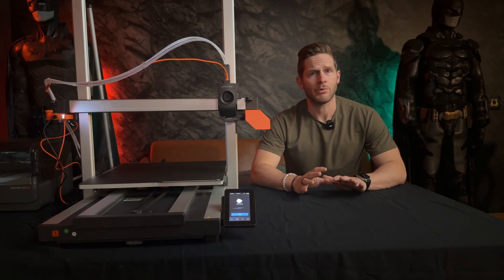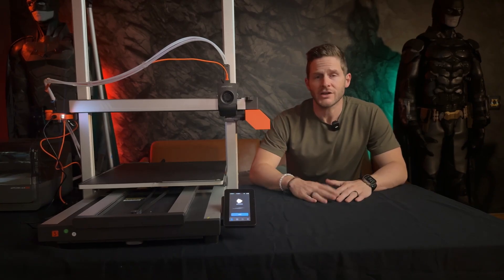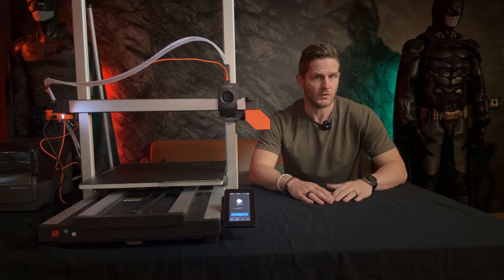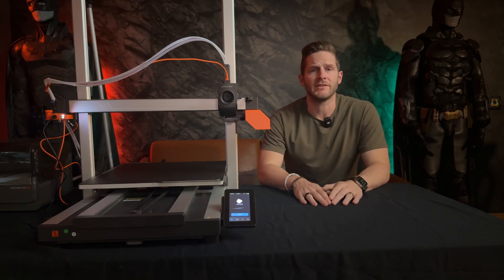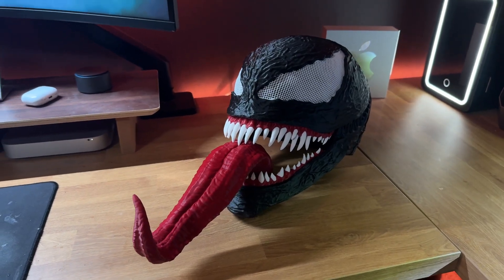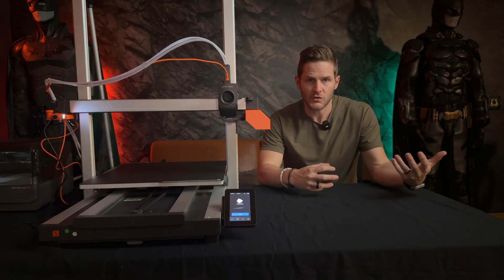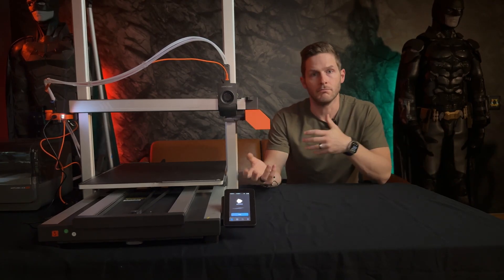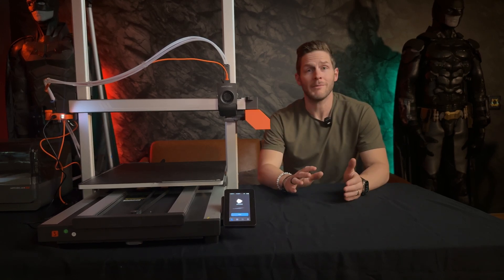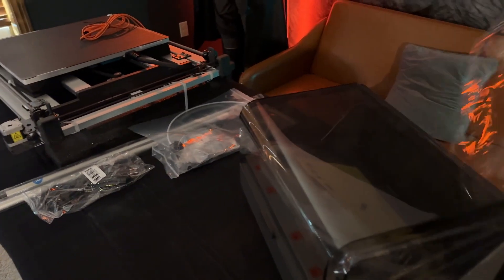Before recent larger format printers like the Creality K2 Plus and the newest Bambu H2D hit the market, this was the direction that you had to turn to upgrade your build volume — printers like the Anycubic Cobra 2 Max or Elegoo's Neptune series. My previous Cobra 2 Max specialized in printing all the single color parts for larger masks like the Venom helmet from Yosh Studios. I could print the entire helmet in a single build plate and only have to worry about printing the teeth and the eyes elsewhere since those were either different colors or multi-colored prints. Still, jobs on the Cobra 2 Max were limited to single color.